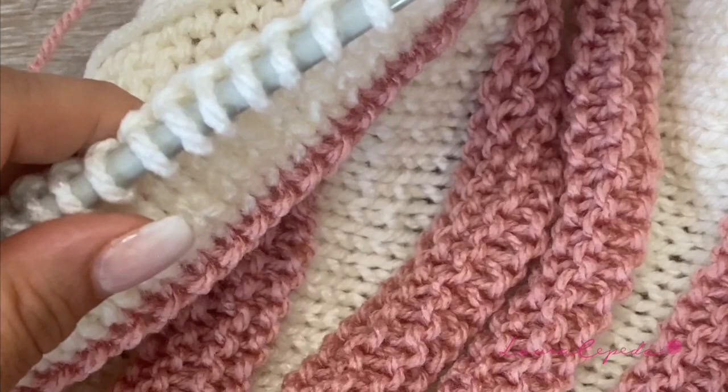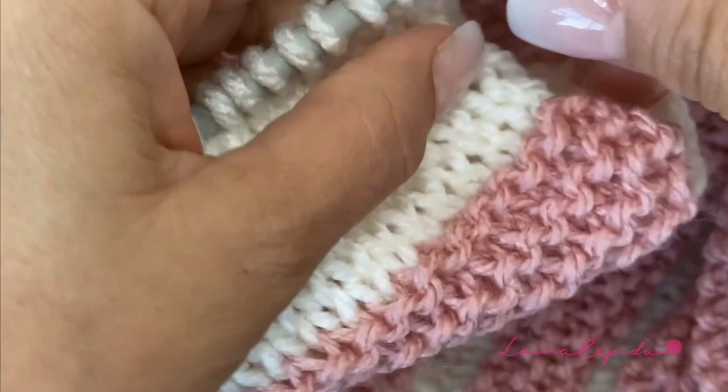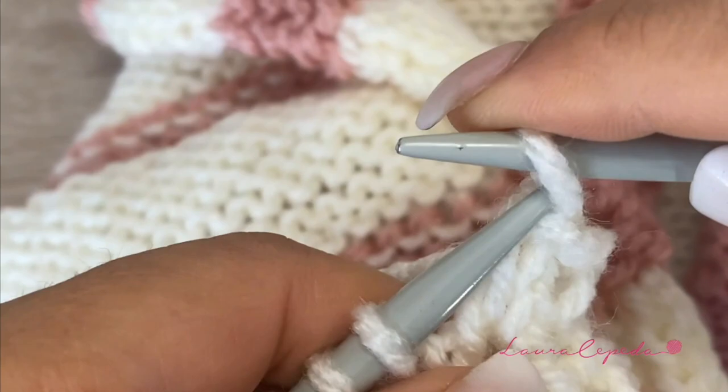Once we have all the rows that we need, we are going to bind off and then we will sew. This is how we bind off: we are going to knit 2 stitches together and we are going to come back with 1. Then 2 together and come back with 1. Like this until we finish with all the stitches. See you at the end.